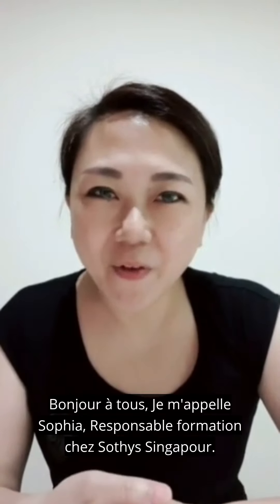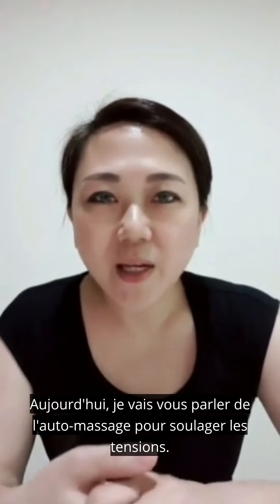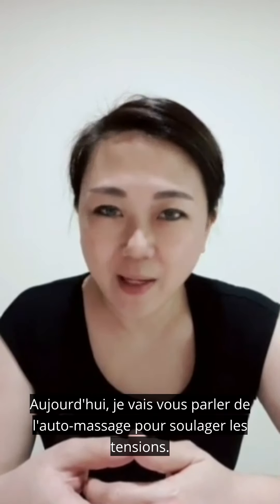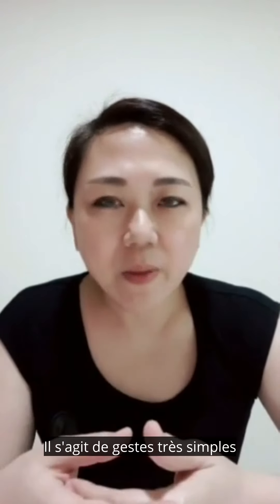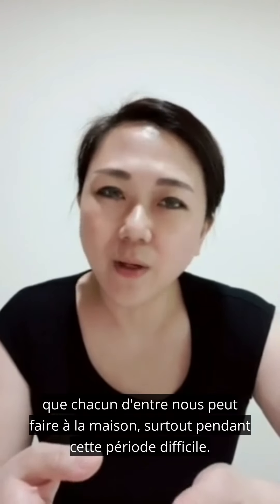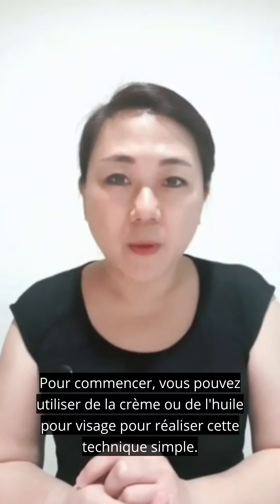Hi everyone, my name is Sophia, education and training manager from Sotis Singapore. Today I'm going to share with all of you about self-massage for tension relief — a really simple step that every one of us can do at home, especially during this period. For a start, you may use some facial cream or oil to perform this simple technique.